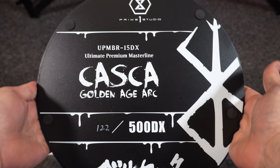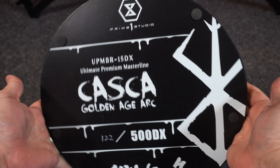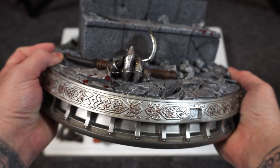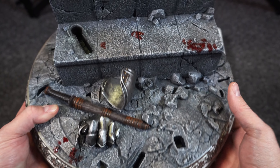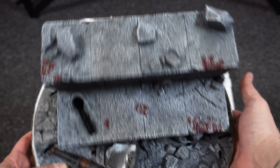Let's start by looking at the bottom of the base — number 122 out of 500. This is the DX, or deluxe version. It's got the same calligraphy around the base like all the Prime 1 pieces. A lot of destruction and rubble on this concrete staircase — blood stains, enemies, weapons.